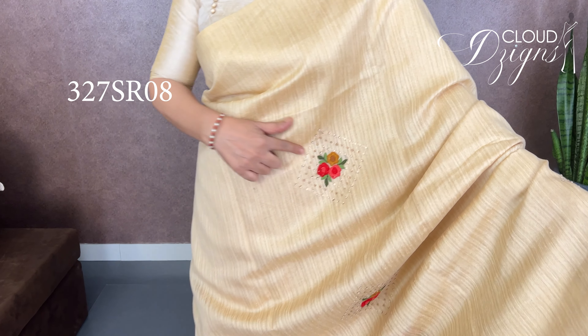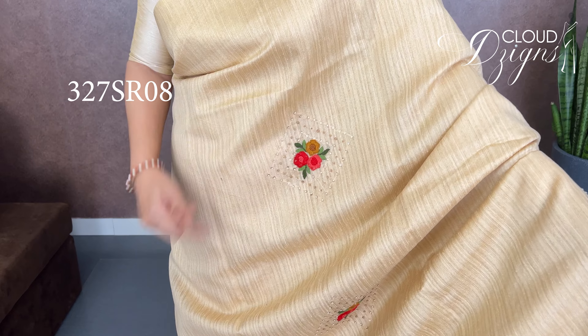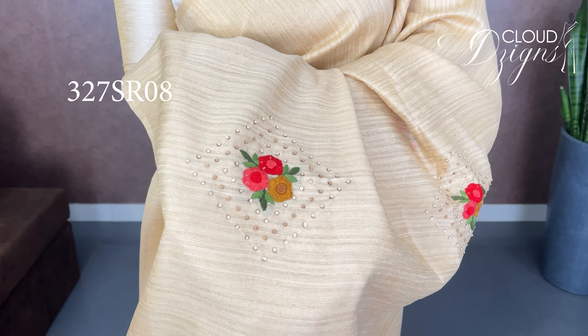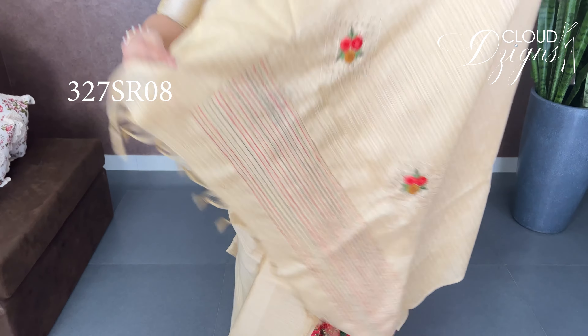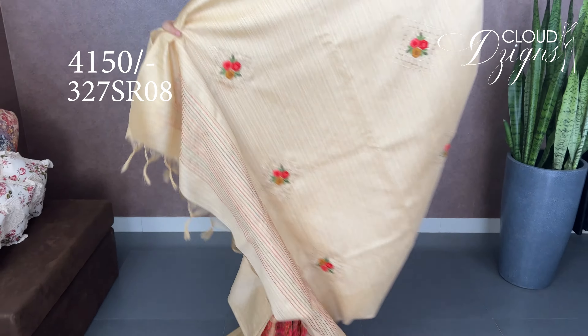Next, this is a desi silk saree in a sand shade with full handwork. In a different pattern, we have hand embroidery — French knot work, browned hand embroidery in the body. There is matte stitch work and hand embroidery work on the body in a closer look. This is a classy partywear piece.